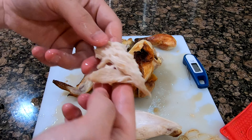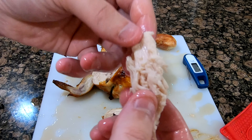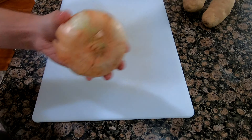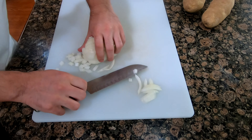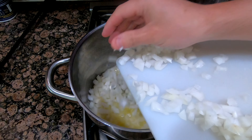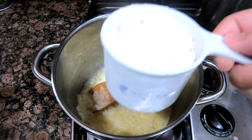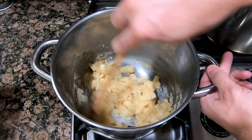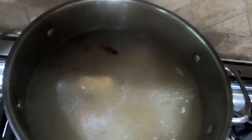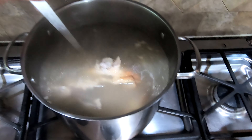Since the chicken I'm using for the pot pie was brined, it has a lot of flavor inside the chicken. I simmered the chicken carcass for about three hours, which makes a great chicken broth for the pot pie.